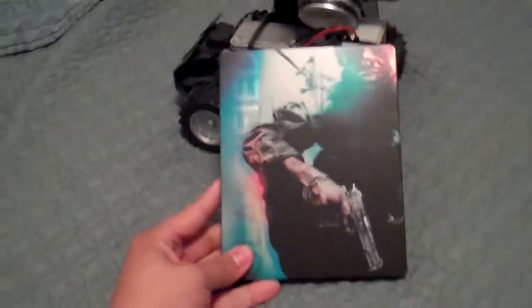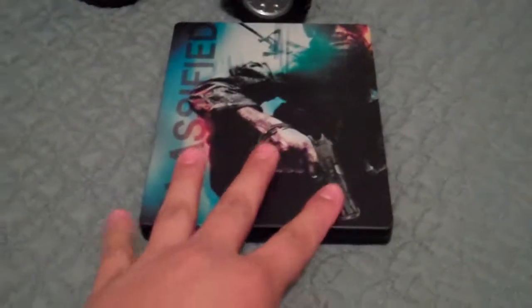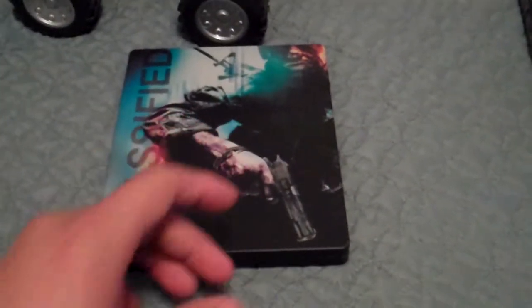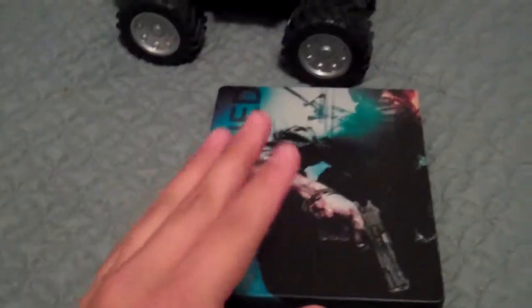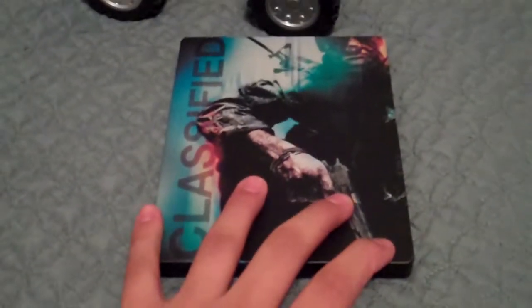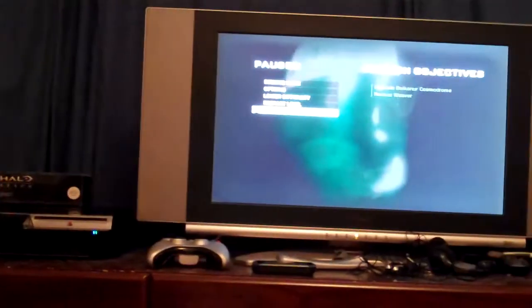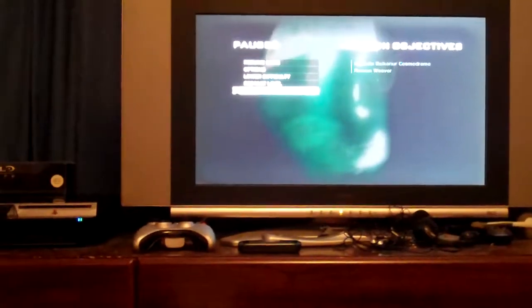Moving on to the Harden Edition of Call of Duty Black Ops. Like I said before when I was unboxing this, this is all you get with the prestige edition — there's no plastic cover covering it, that's just it. This worries me because I'm scared it might get scratched or dented, and I really do not like this. This is one of the negative parts about the prestige edition. If I had known this, I would have gotten the hardened edition.